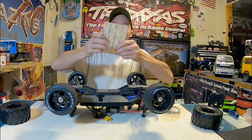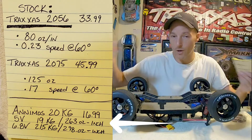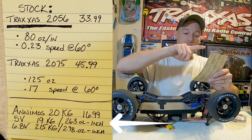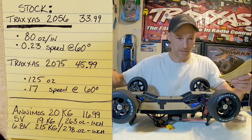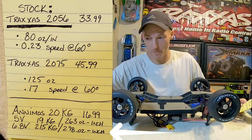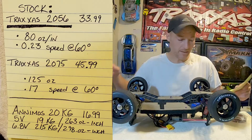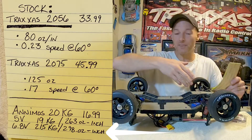I've got the numbers right here. Basically these are running at 5 volts, which is the lowest you're really going to run them. At 5 volts they're running 19 kilograms, 263 ounces per inch. At 7 volts — or 6.8, which I think is actually what we're going to be running with the RadioLink R6FG.